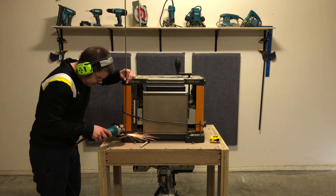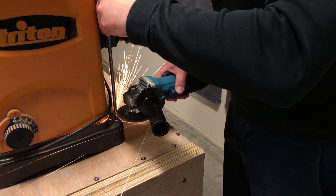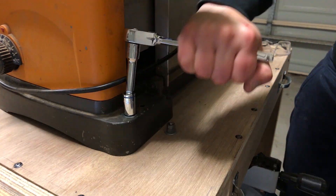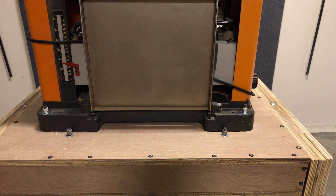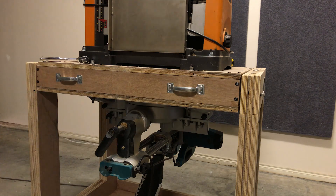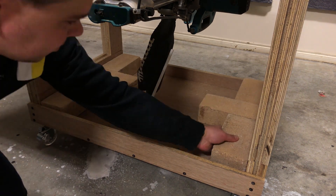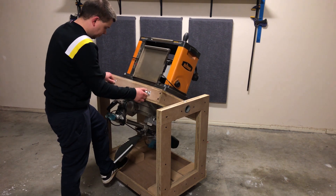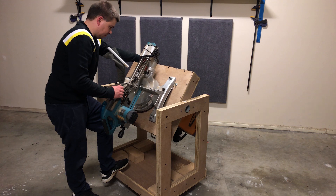We can rinse and repeat for the planer thicknesser. I'm temporarily adding some bricks to lower the center of mass, but I ended up removing these — there wasn't any real risk of the table flipping over. This is the first test with both tools. You can see I'm a little hesitant, but it turns out this is a lot easier to flip when you have a tool on each side. It helps counterbalance a little bit.